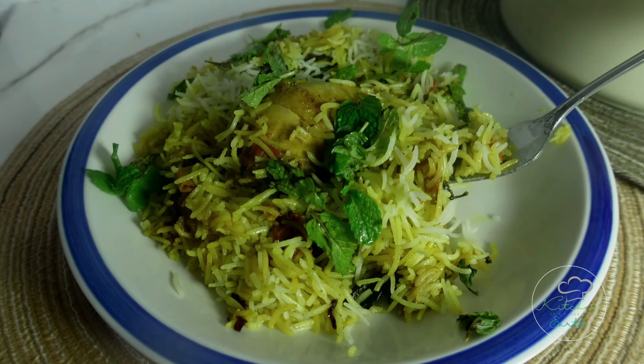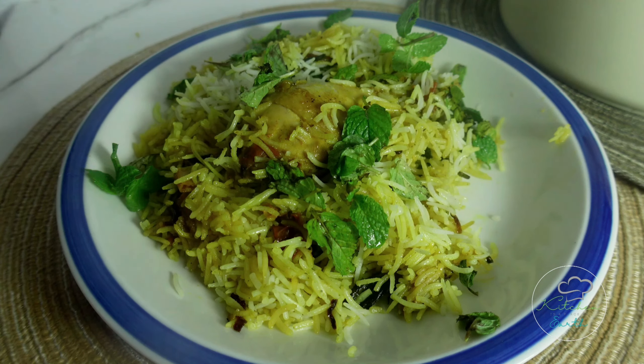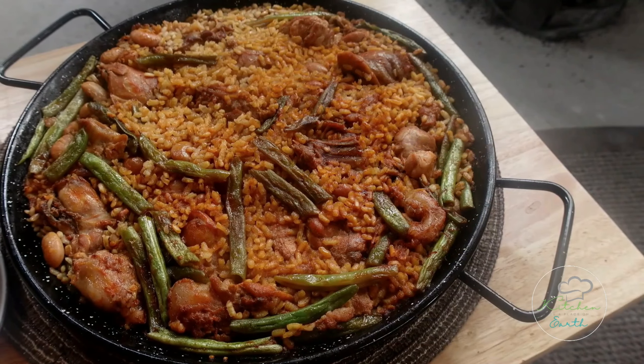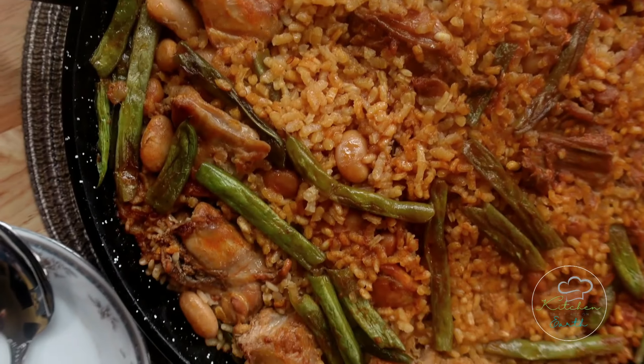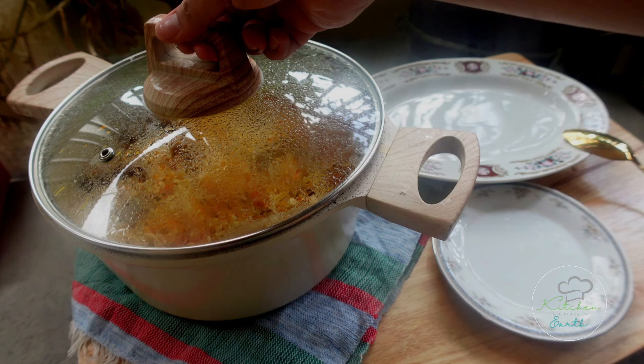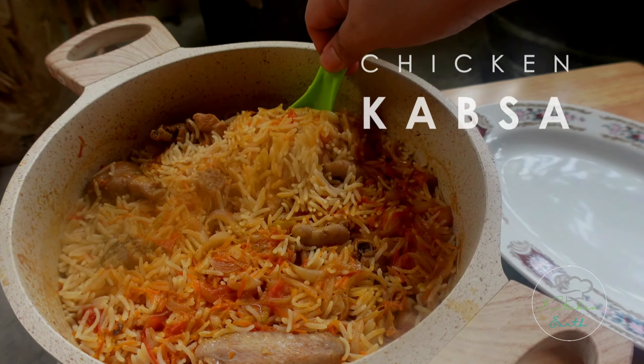If you loved my first two rice recipes, biryani and paella, here's another rice dish that's even simpler and also tasty — kabsa.